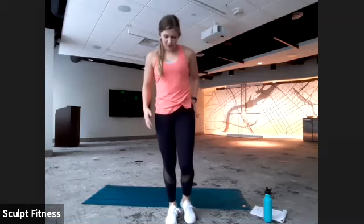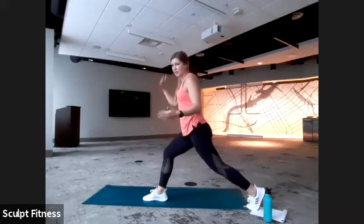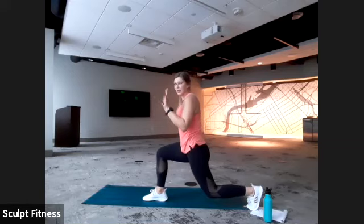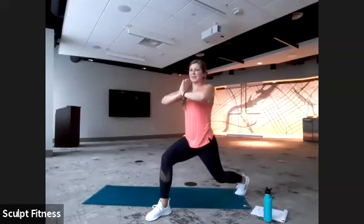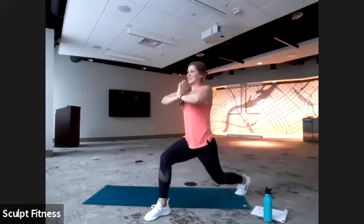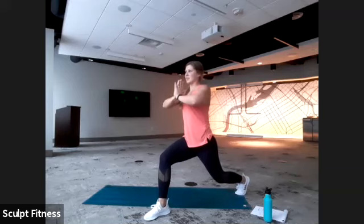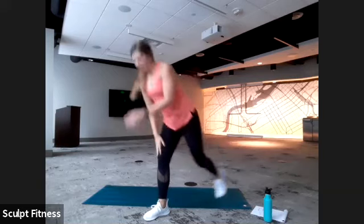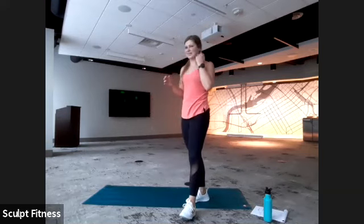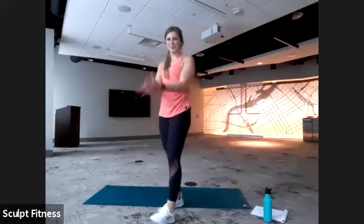We'll start with the left leg, taking a big step back, making sure our knee is right above the ankle. You can get as low as comfortable or a little more upright — totally up to you. As we're holding, our palms are going to be together, pressing close — should feel a little shake. We're going to keep pressing, squeezing to fire up the chest, and add a slight twist to the left, back to the center. We're stepping back with our left leg and will switch halfway through, about 22 seconds.